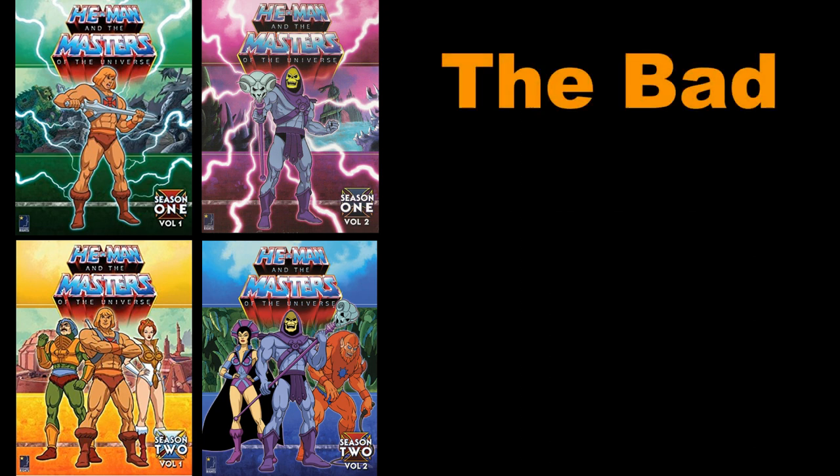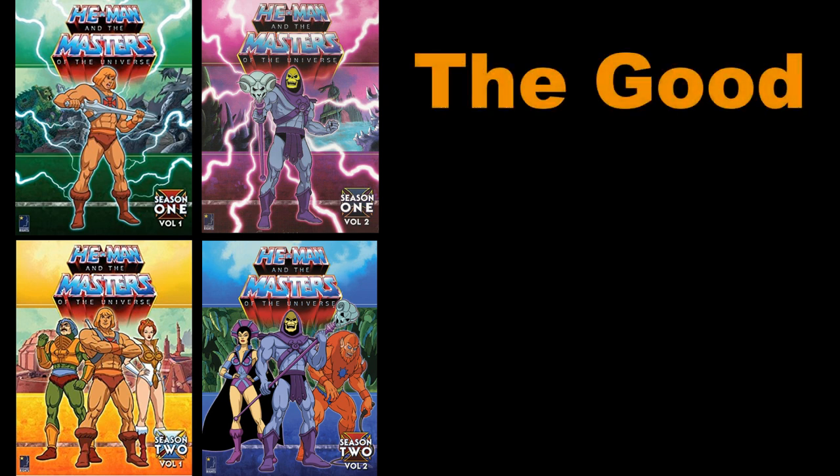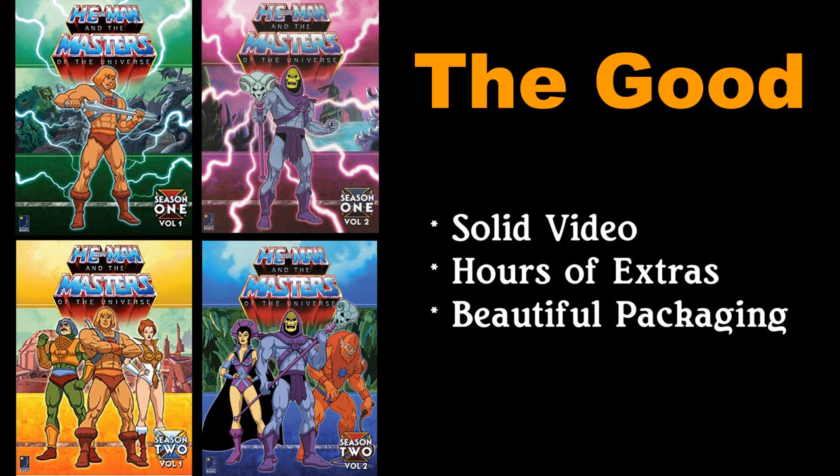The only bad aspect of this set is the slight audio sync issue. It's not awful or drastic, but it is definitely noticeable. That aside, if you want to own physical copies of the series with good video quality, plus hours of commentaries and documentaries, and with absolutely beautiful, intricate packaging that looks as though it is right from the animation cels, this is a must-have set for He-Man and Masters of the Universe fans. There has been no other release that compares to the love and detailed attention obviously placed into this set.